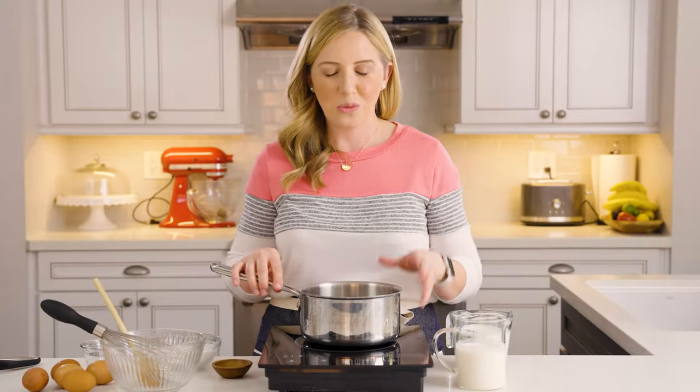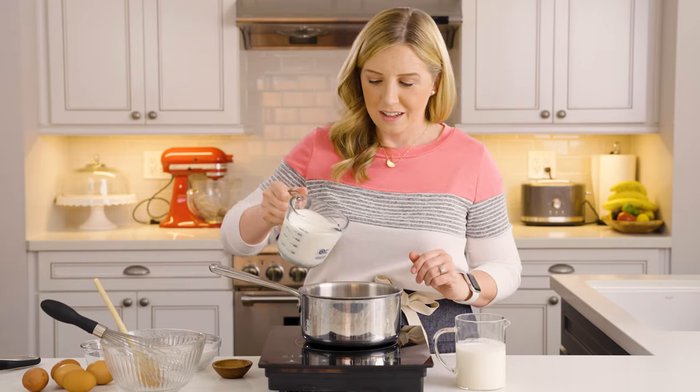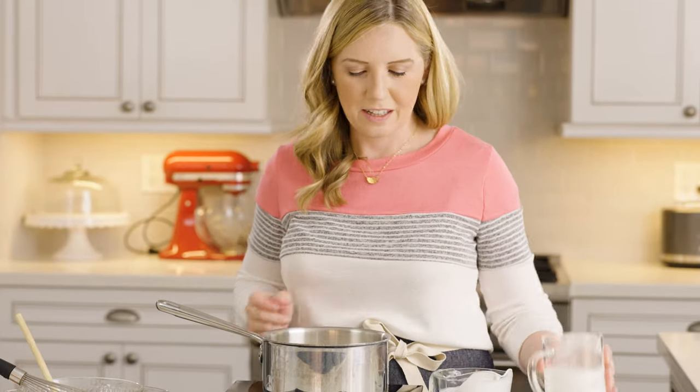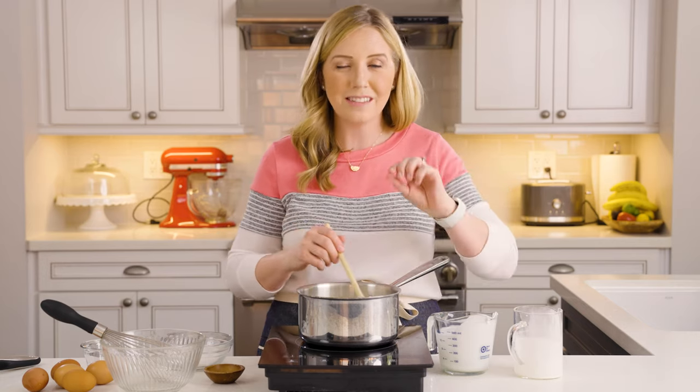While the peaches are macerating, we're going to work on our ice cream base. This is a custard-based ice cream, which means we're going to cook it with some eggs that will temper. It gives a really nice creamy texture and mouthfeel so you can really scoop the ice cream and it doesn't get icy. We're going to add a cup and a half of heavy cream and a cup and a half of milk into a medium saucepan with about half a cup of sugar, plus just a tiny bit of salt. We're going to heat this over medium heat just until the milk is hot but doesn't boil — you might see some little bubbles around the side and it might start to steam a little when you stir it.